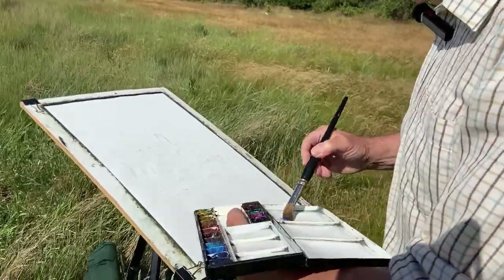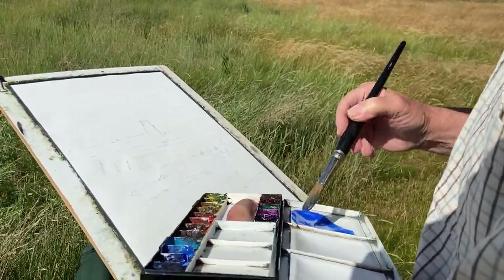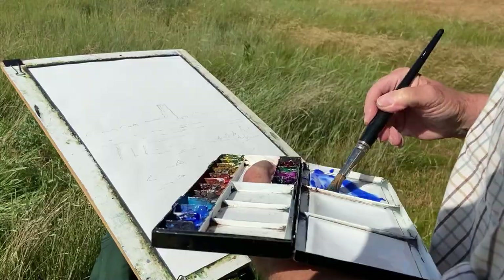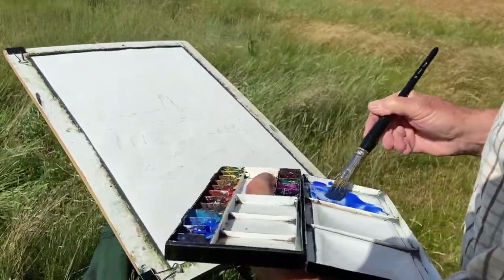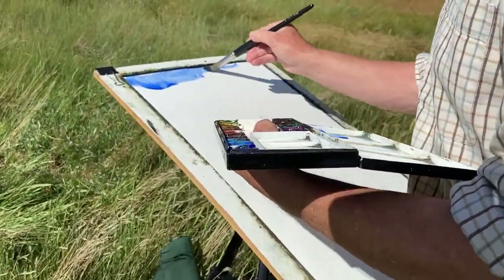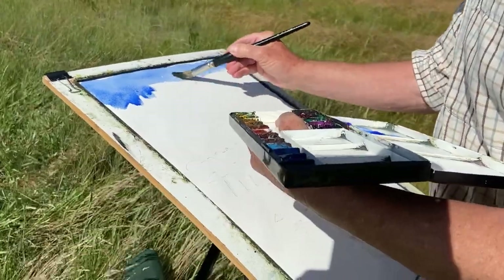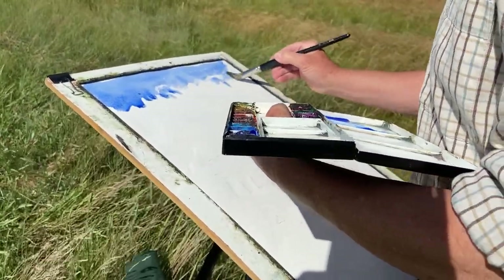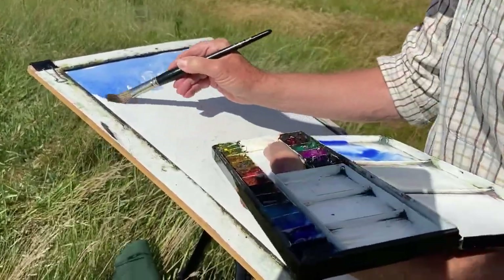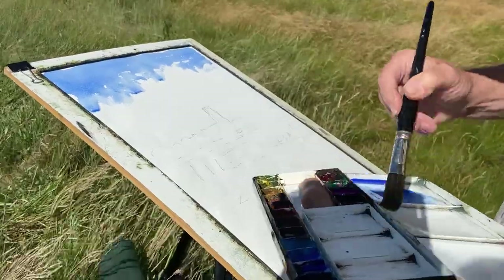Some cobalt blue and ultramarine — I'm going to start with the sky. I want to get this sky in straightaway. I don't always start with the sky, but I'm anxious to get this breezy sky in right away. Ultramarine and cobalt blue with enough water to make the paint flow off. I'm right-handed so I start in the top left-hand corner and work briskly across the paper, adding a little bit more water as I come down because the blue gets a little bit lighter towards the horizon. Always remember watercolor dries lighter and probably slightly less intense in color.